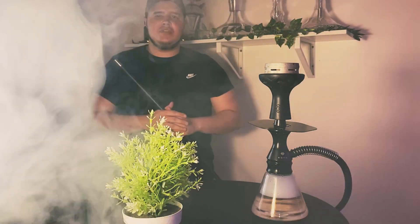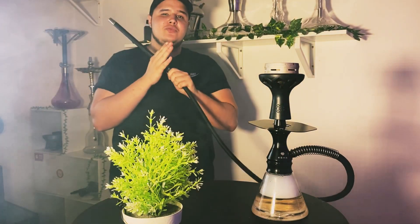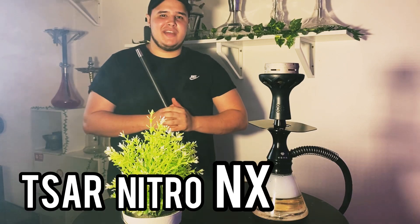Hello tout le monde, c'est Okajo. Aujourd'hui j'ai décidé de vous présenter une nouvelle vidéo, et la vidéo du jour se consacre sur la nouvelle arrivée de chez Tsar, j'ai nommé la Tsar Nitro NX.